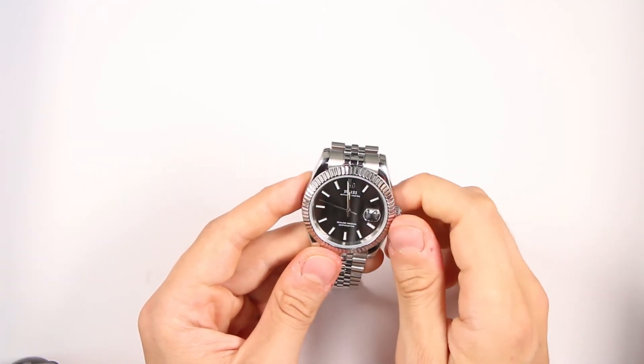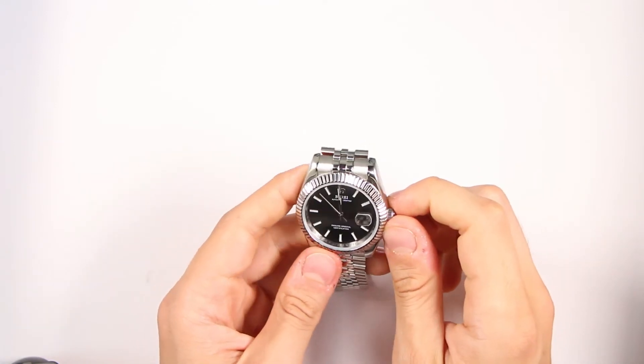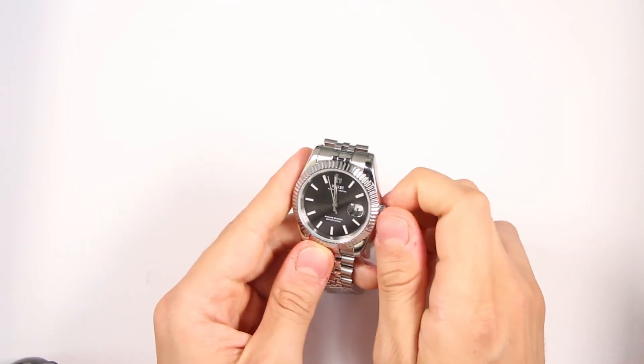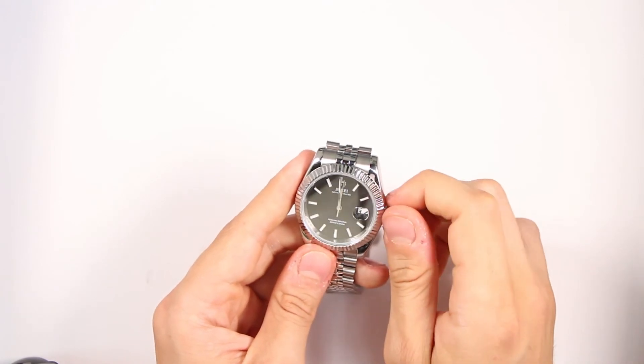Now some basic advice. When you set up your watch, make sure to do 20 to 25 spinnings. No need to do more — it can harm the mechanism.